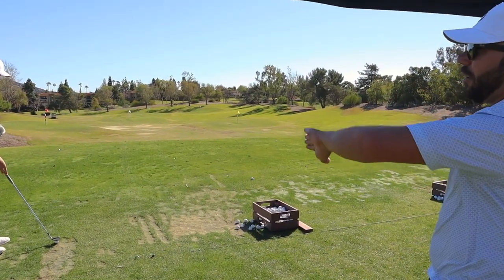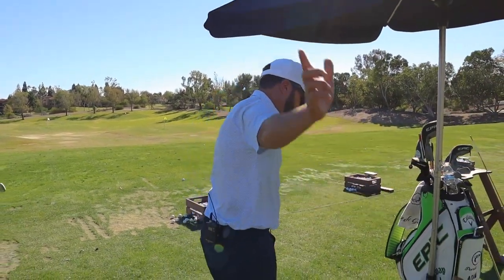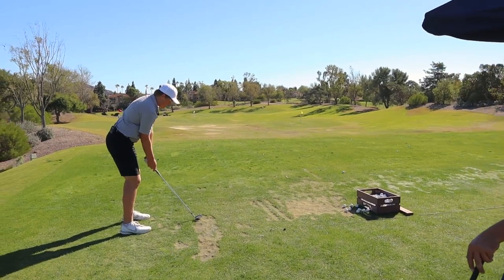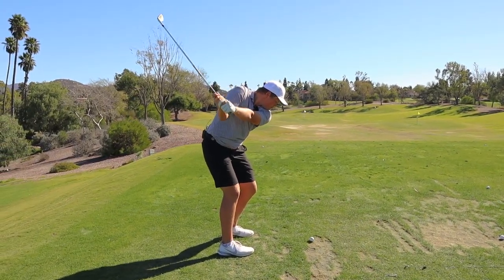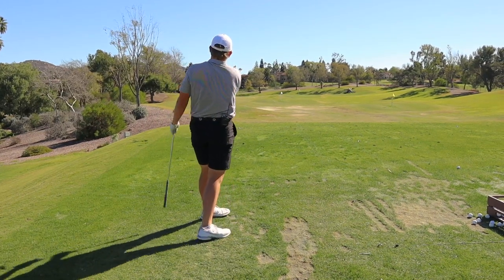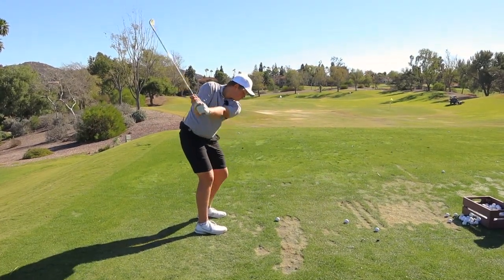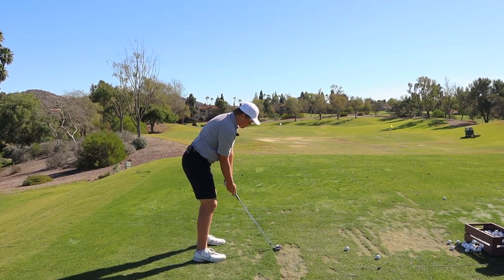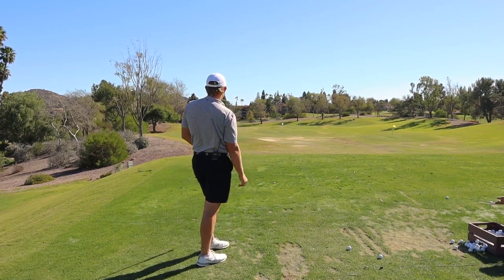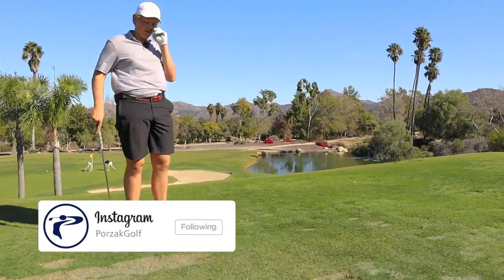Just those little halfway-back cuts, those simple ones, then going up and hitting full shots. You can set the alignment rod up for the backswing, and then put one in front of you just right here so you're swinging underneath it the whole time. The biggest thing right now is just getting the backswing dialed in and getting the left arm left of your chest — those two things would be perfect.